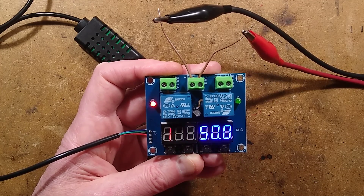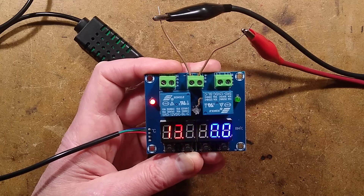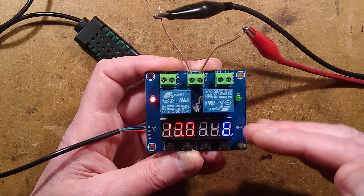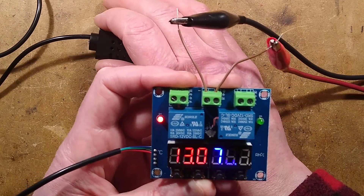Likewise, this one is designed to turn on at 50% humidity and off at 70% humidity, so it's off because it's already reached that — because I've been handling it and it's raised the humidity of the unit. It reacts very quickly; the chip in there is quite interesting.